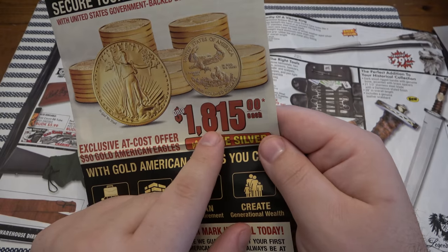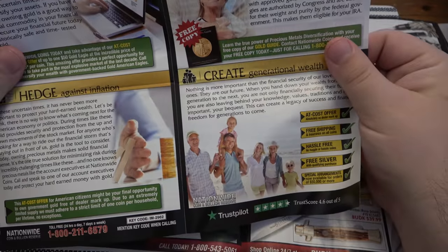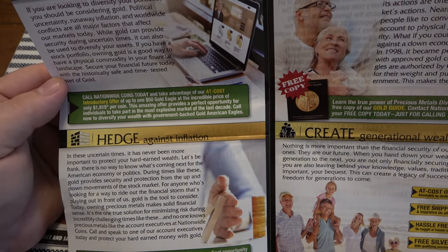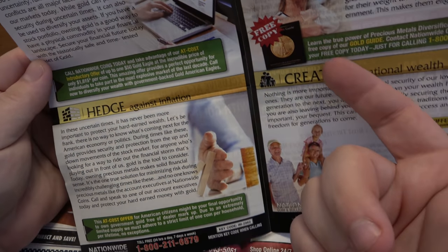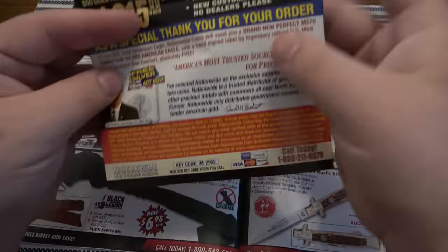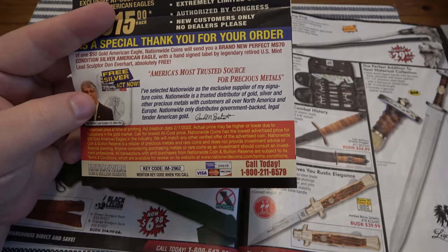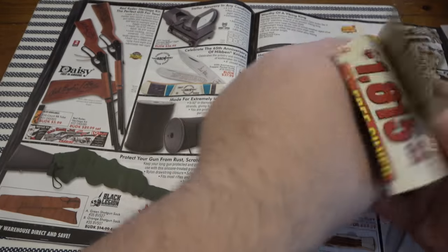$1,815 each for a gold Eagle — that's fantastic. But what does the asterisk say? Ad creation date was February 7, 2022 — actual price may be higher or lower due to fluctuations in the gold market, call for lowest at cost price. So you call them up and they're like, yeah it's going to be $2,500. That's garbage.